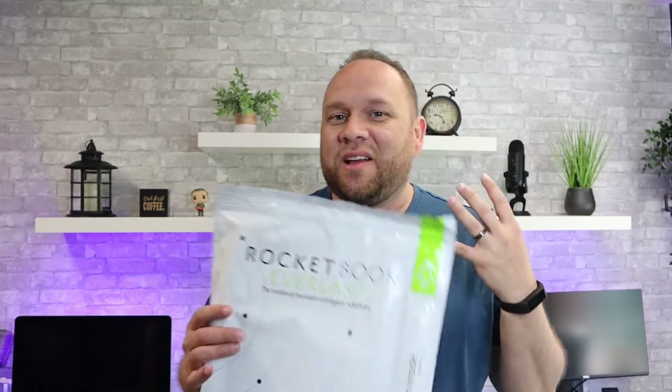I am a big fan of tech and using tech in ways that make our life a little bit easier, even when it comes to note taking. So today's tech video we're going to unbox and review the Rocketbook, a tech notebook. Let's dive into this.